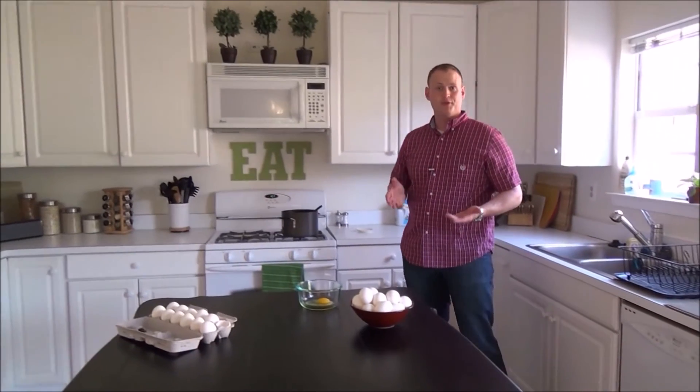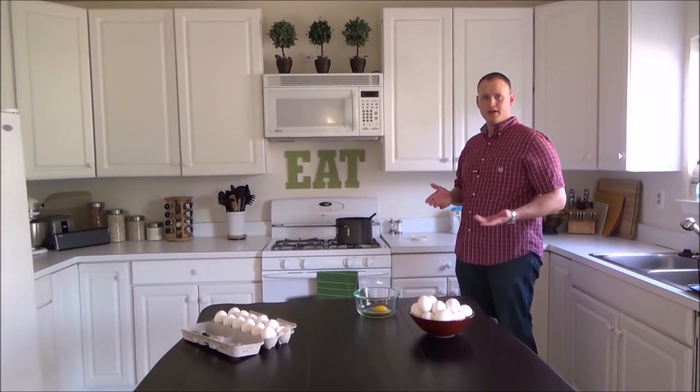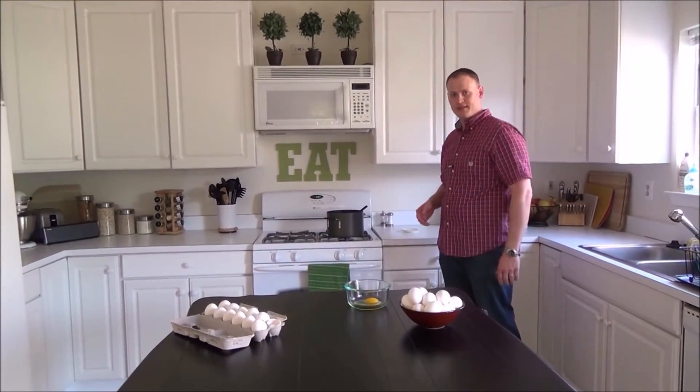It looks great on the countertop and it's a great multi-functional device. So when you're not cracking eggs, you can use it for other things around the kitchen.